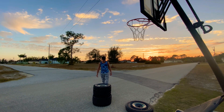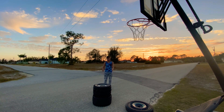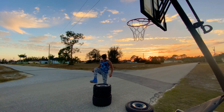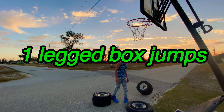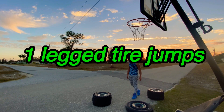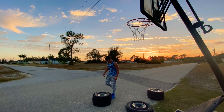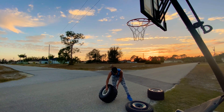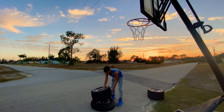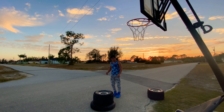You see how it's unstable — not balanced — that's why I put this one under it to have a wider base. As long as you can balance it when you get on top, you're not gonna fall off. The next one is basically the same thing but with one leg. Just jump onto the tire 10 times with each leg.